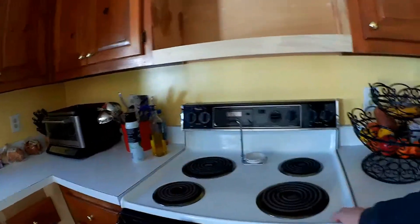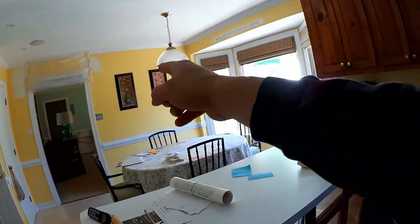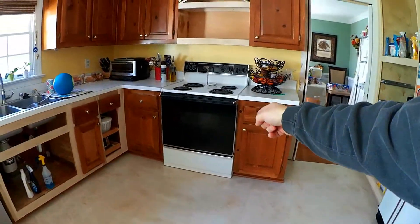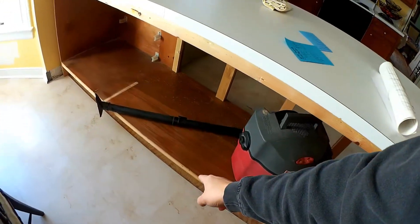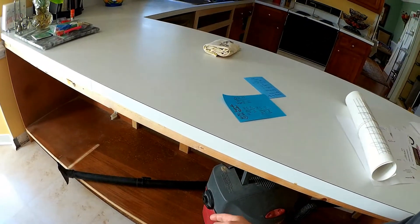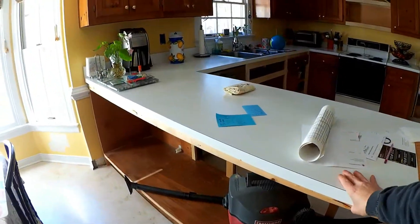My next step is to actually take the 220 power that's underneath here — there's a plug under there and it runs the length of the house back to the panel in the garage. I'm going to take that wire and pull it over here, bring it up somewhere in the middle of this area. I'm going to drill a hole from underneath and feed that wire and plug back up so I can have the range on this side of the kitchen.